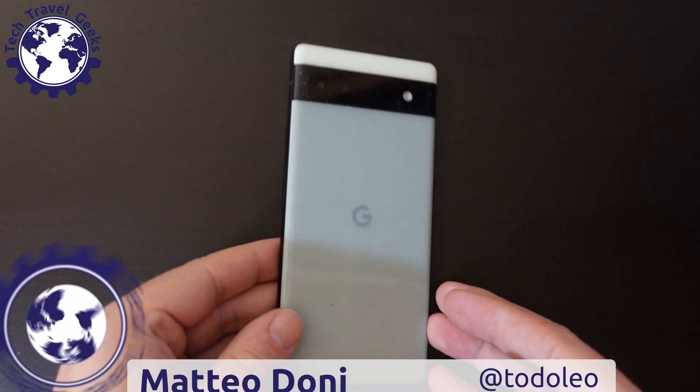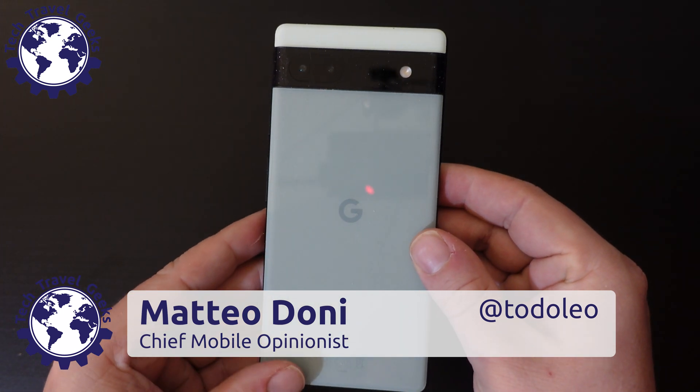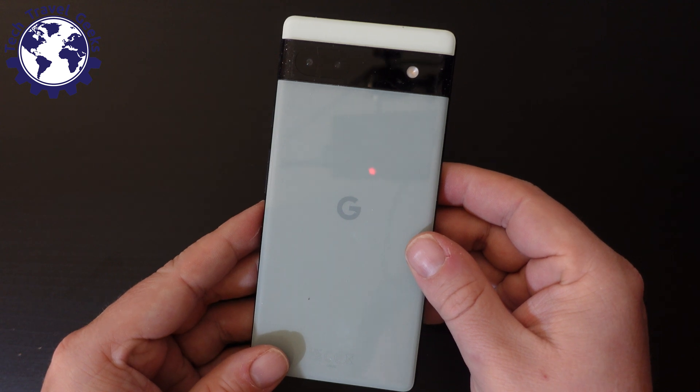Hello, I'm Matteo, the Chief Mobile Opinionist here at Tech Travel Geeks, and in this video we'll look at how to use Magic Eraser on the Google Pixel 6a.